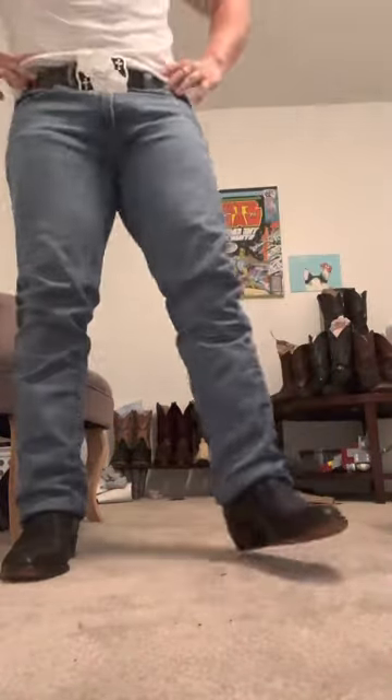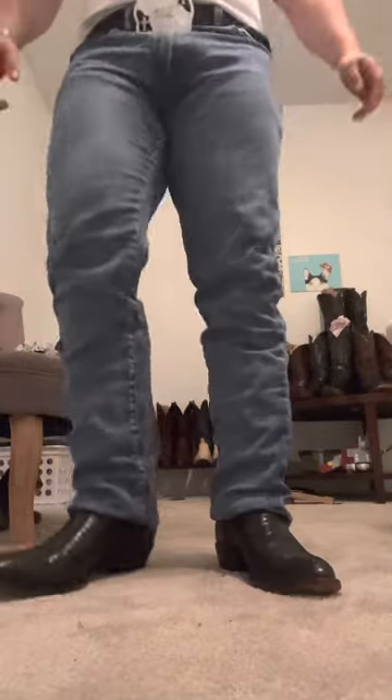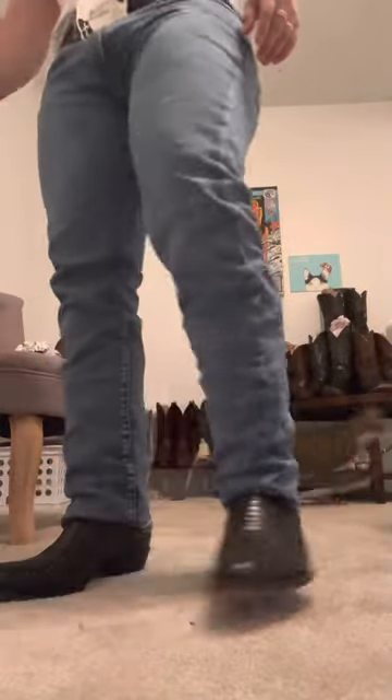These boots are super comfortable — I'm really happy that I purchased them. They definitely look good too. I like the sleek black shiny look on them, you just can't beat it. In my full opinion, these boots were a great price for what I paid, and I would definitely get these again if I had the chance.